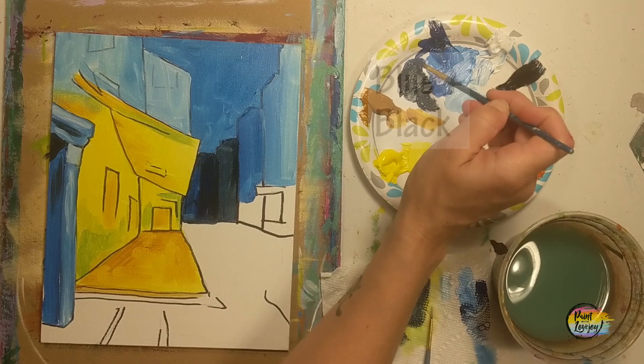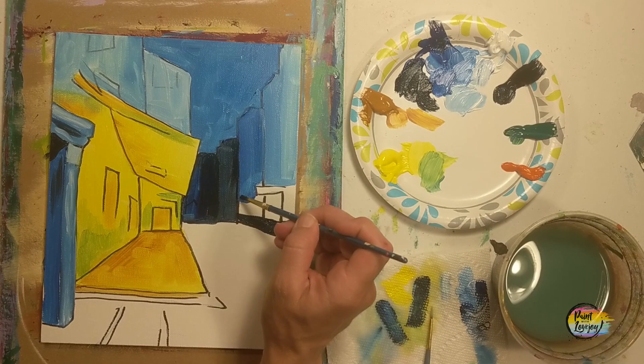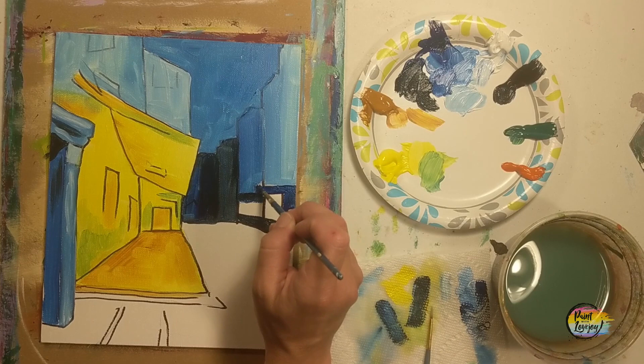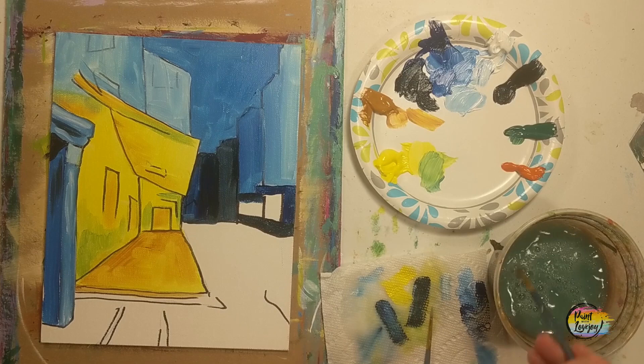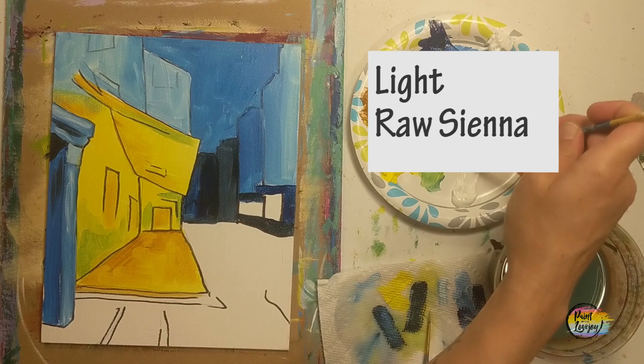Now going back to the blue and black mixture to work in the rest of those buildings, and then we'll move into the cobblestone street. As you get into the groove of painting and start getting rid of the white canvas space, get in the habit of looking at your painting from a distance of five to ten feet away — that's the normal viewing distance for most artwork. Learning to look from that distance will only help you grow your skills, and it's totally okay if you see something you need to change.